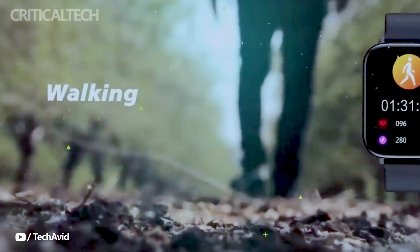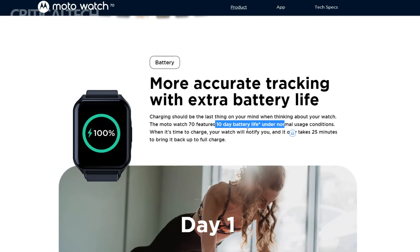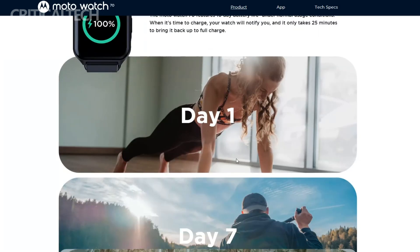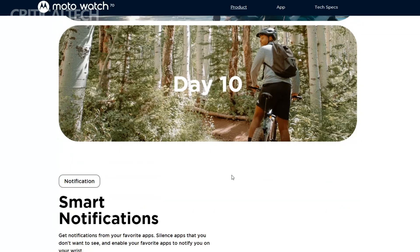Powering the Moto Watch 70 is a 355 mAh battery, which is rated to provide up to 10 days of active use. This extended battery life ensures that users can enjoy the watch's features without frequent interruptions for recharging.